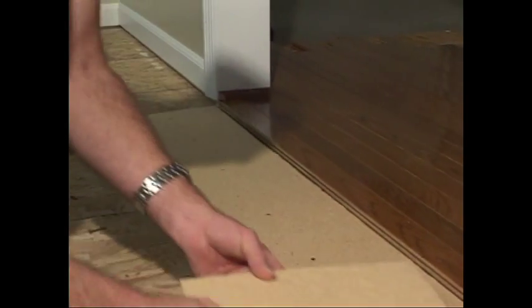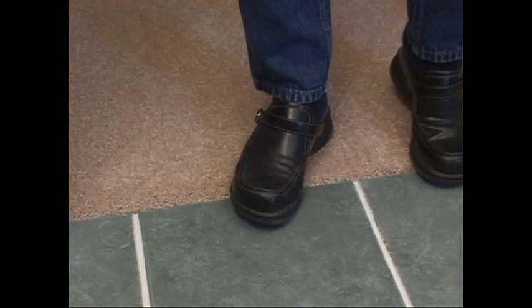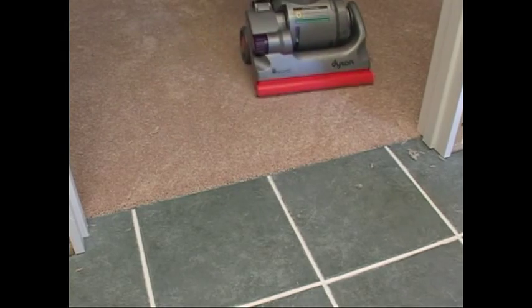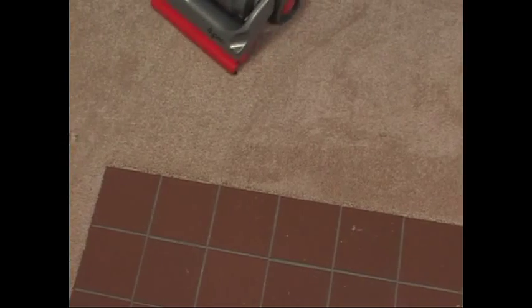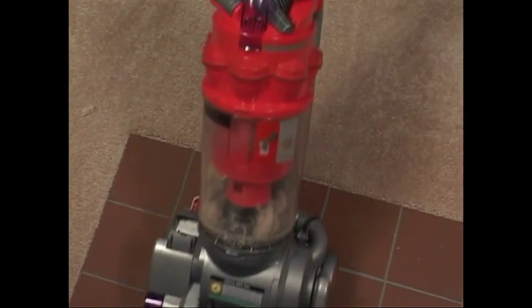Not only are Carpet Shims and Universal Side Shims quick, easy and economical to use, everyone loves the smooth transition when they stand, walk across or vacuum the carpet next to hard surface. The Carpet Shims have eliminated the trip point and areas that can be damaged with vacuum cleaners bumping the hard surfaces. Notice how smooth the vacuum runs across the transition? A job well done!